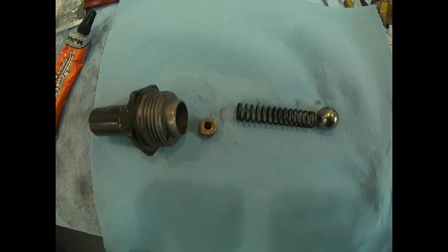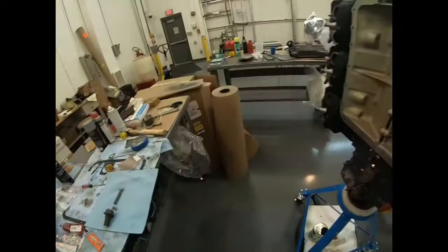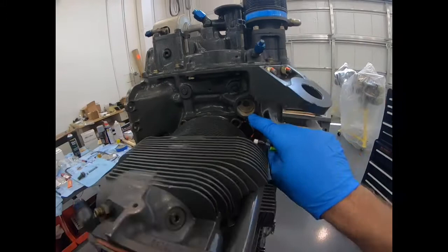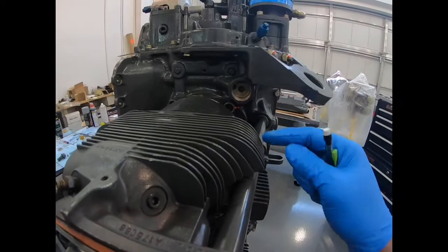This brief video will look at the oil pressure relief adjustment. On the engine — here's the back of the engine, here's the front — towards the back on the Lycoming there's a housing, and that is your oil pressure relief device.